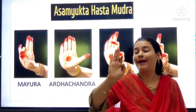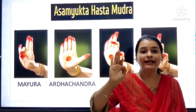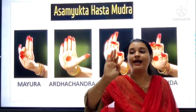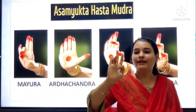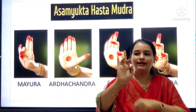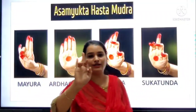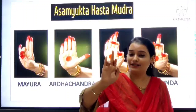And then Sukatunda. Parrot — parrot's beak — parrot's beak is Sukatunda. We all know parrot. So the beak of the parrot — to show that, we use Sukatunda. If in Arala we close the finger down, then what does it become? This is Sukatunda. We can all see here — this is Sukatunda. Parrot's beak. Understood everyone?